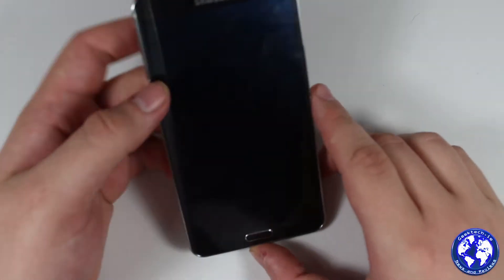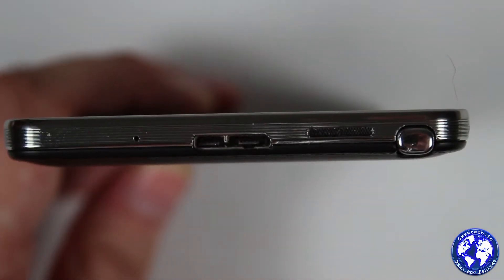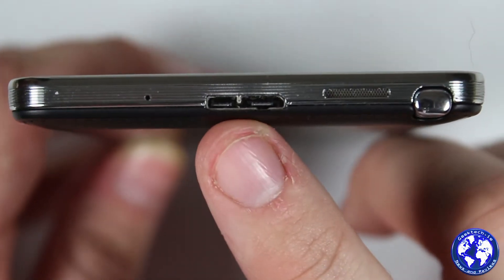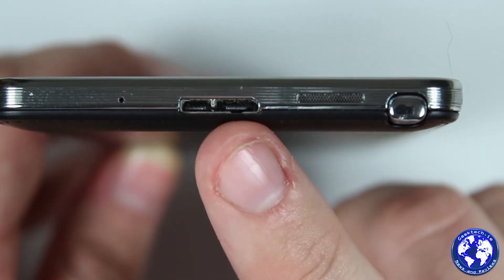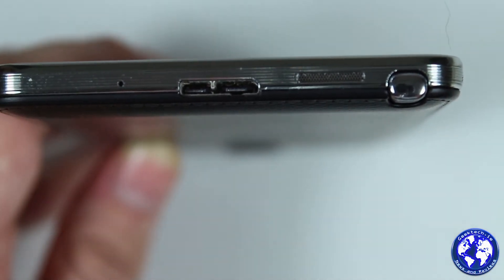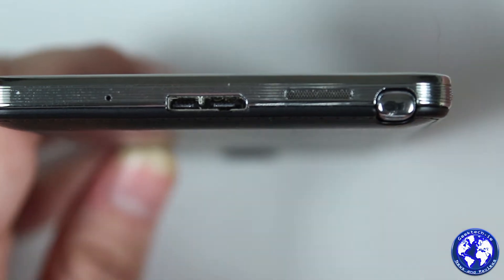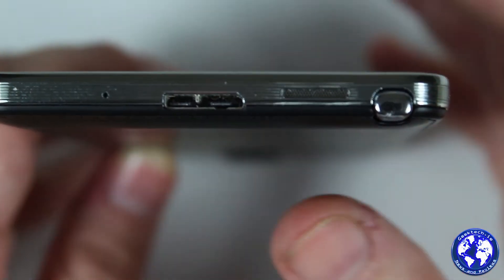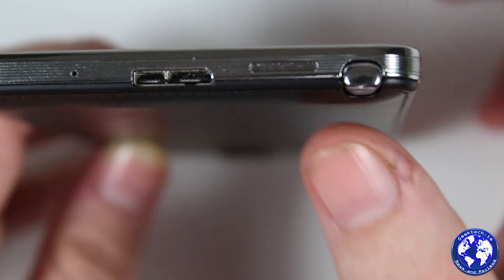Now let's talk about the hardware. Starting at the bottom of the device: we have a microphone and a USB 3.0 port, which also supports USB 2.0. I'm not sure if USB 3 is faster for charging — with USB 3 you probably get a full charge in about 2 hours versus around 2.5 hours with USB 2, though with a 2-amp charger I'm not 100% certain. You may get better charging on a PC via USB 3, and data transfers are definitely faster.